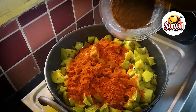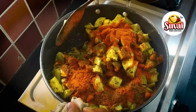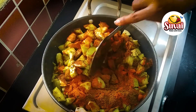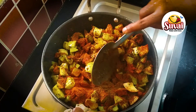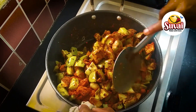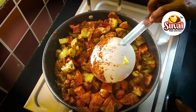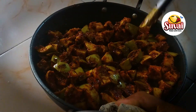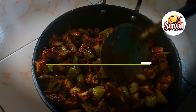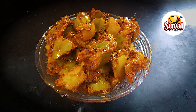Put the milk in the middle. Put the stove on half heat and run the gas for 10 to 15 minutes. Now the mango is ready.